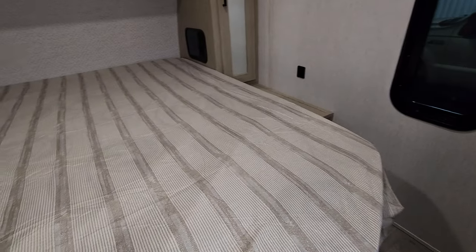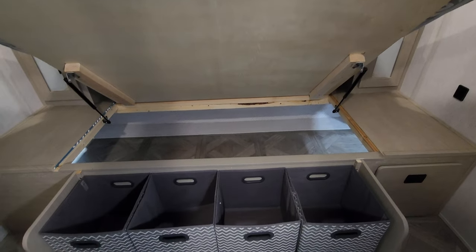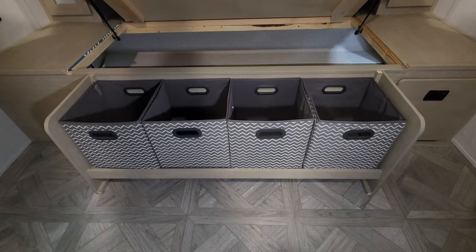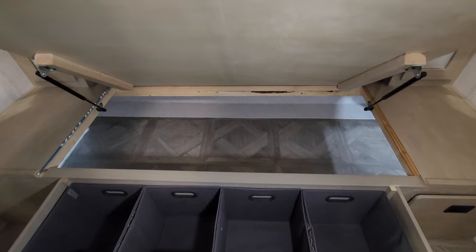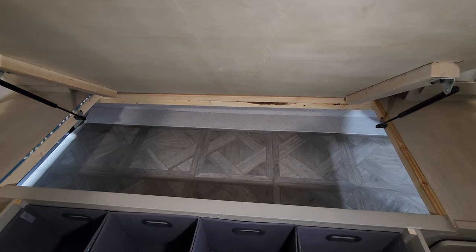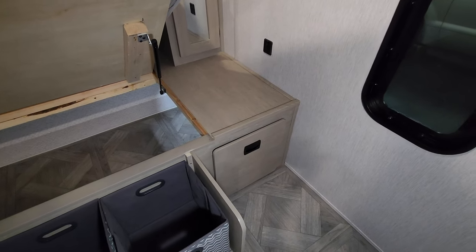The bed raises up on shocks, giving you some cubbies and shoe storage below, and you can also access the outside storage compartment from here. There's also a little laundry hamper right down there.